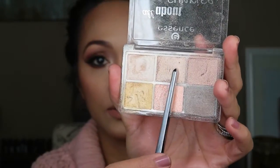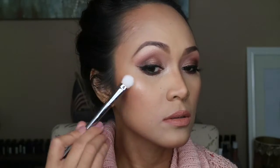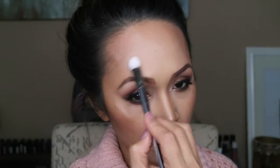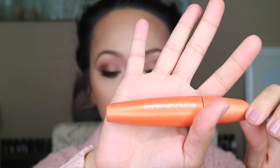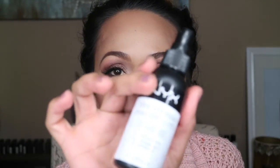For my highlight, I'm gonna be using this All About Sunrise palette by Essence, and I'm gonna be using this shadow over here. And to set my eyebrows, I'm gonna be using my CoverGirl Lash Blast. This is in Brown. And for the final touch, I'm gonna be setting my makeup with this NYX Dewey Finish.